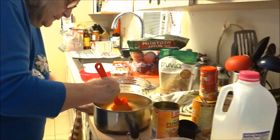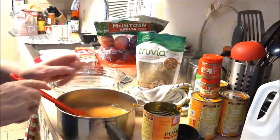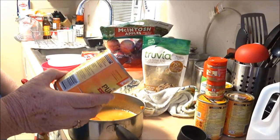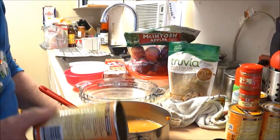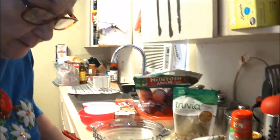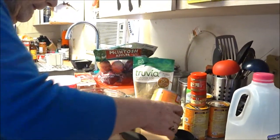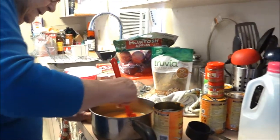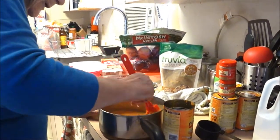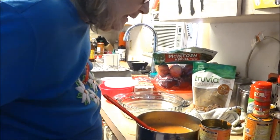You just blend this together - one and a half cups. You're basically just doing what's on the can. I have a cookbook but goodness knows where it is. It's the same as in my book, only I do something a little bit different at the end and I'll show you how to do it.